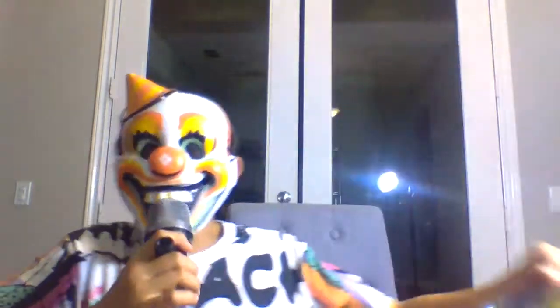Yeah, I got some Angelus paint. Angelus paint is leather paint, so it goes on the shoes. And I was thinking, since I'm not the greatest at designing, I'd get not too expensive shoes. I thought of it and I got Vans — but Vans are expensive.